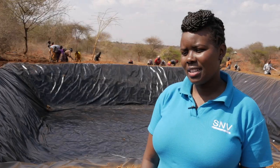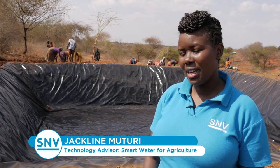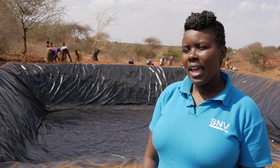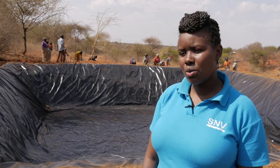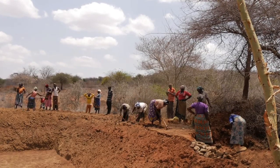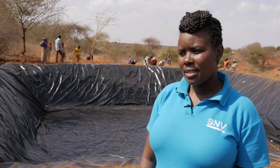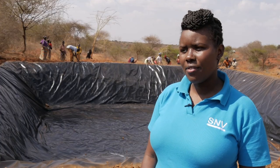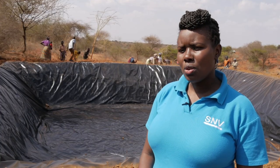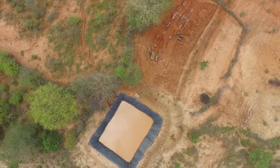The Smart Water for Agriculture project is a project whereby we are working with small and medium scale entrepreneurial farmers, and we are looking at helping farmers improve or increase water productivity as well as increase their income. We are looking at introducing water efficient technologies that will save on labor and also reduce the amount of water that the technologies consume.